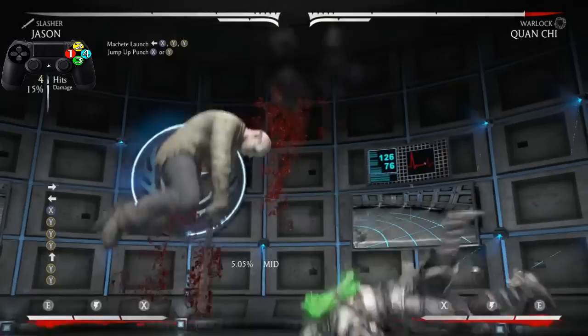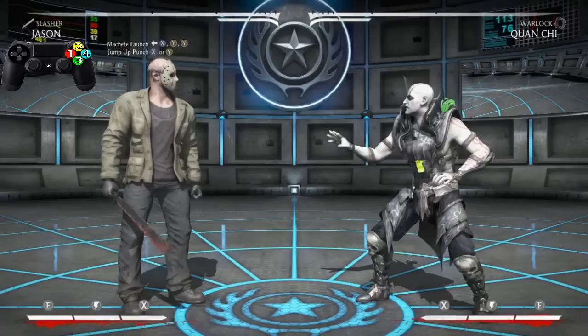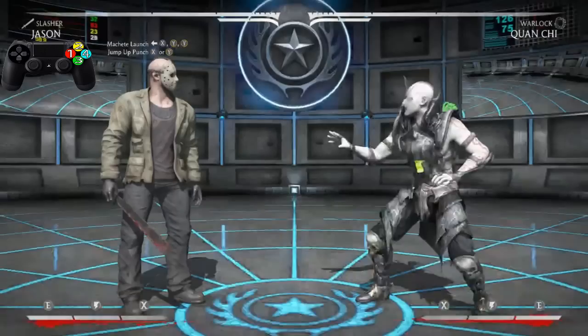Now after the Machete Lunge we want to hit him with a jump-up punch. On my screen it says X or Y, which is the one or the two. You can use whichever one you want — it's up to you.